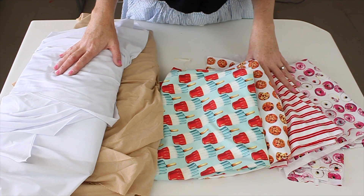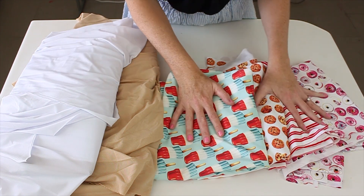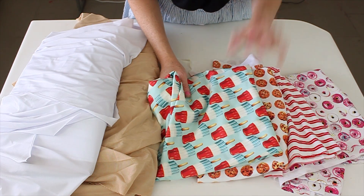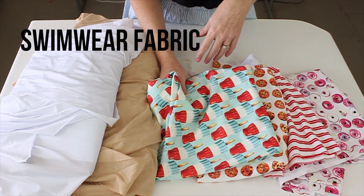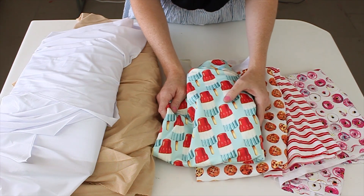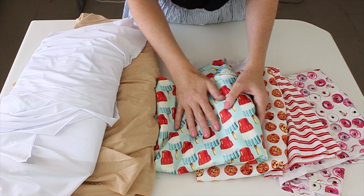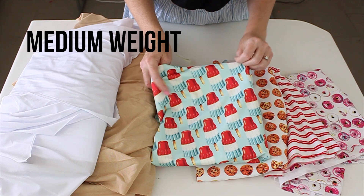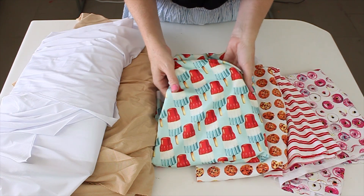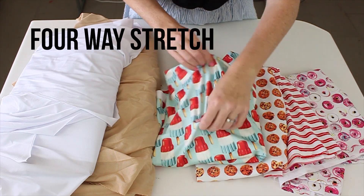Step one: choosing and cutting your fabric. For your main fabric you're going to need to find a swimwear fabric. It needs to specifically be called swimwear fabric so that it is going to be able to withstand chlorine and sun. Not all athletic wear fabric is going to go great in the water. Make sure that it's a medium weight. It should have a good feel to it and it needs to have spandex in it so that you've got a four-way stretch.